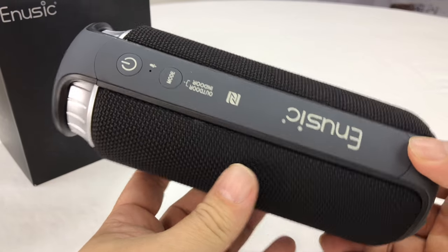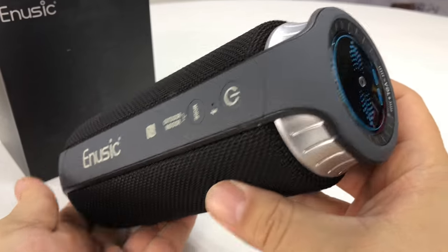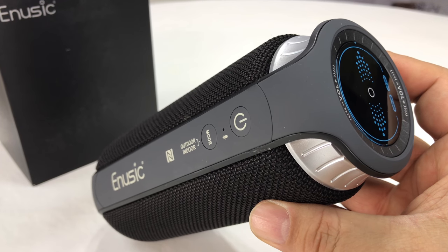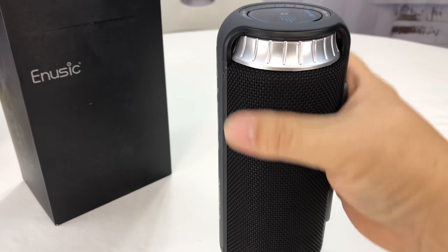Here is the speaker itself. It looks like we've got plastic on the top. I will tell you, this thing is kind of killer looking. It's pretty tall — taller than a pop can. A pop can would only stand maybe about this tall.